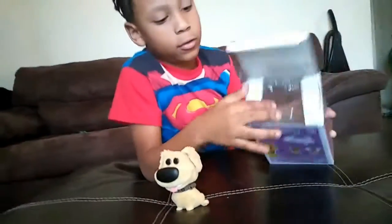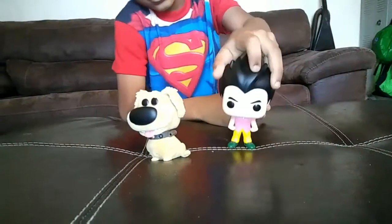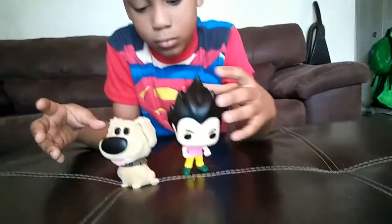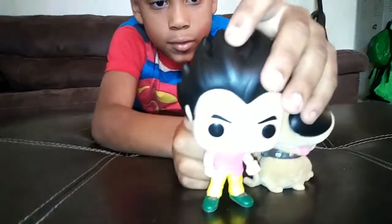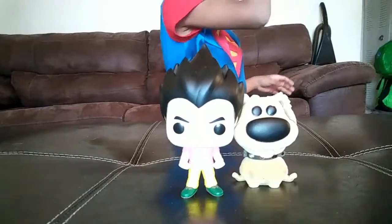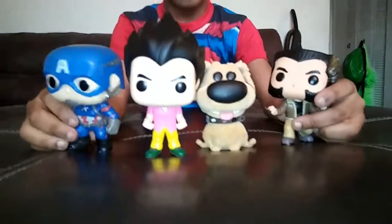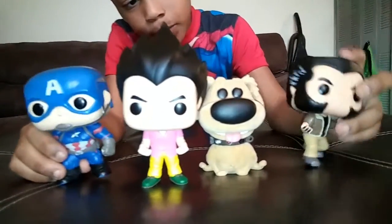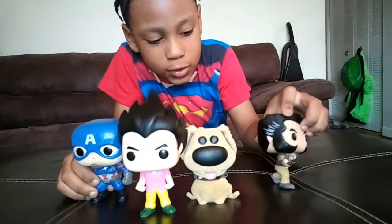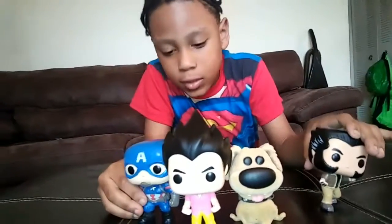Let's see what all the bobbleheads look like together. Those are all the bobbleheads, and soon I might have more vinyl figures. My dad might buy me some — not girl bobbleheads, but ones with superheroes or boy animal bobbleheads. There might be some, but they haven't had them on sale yet.